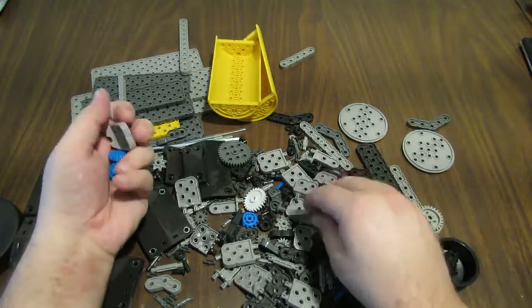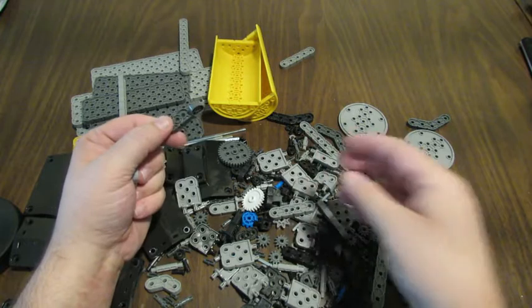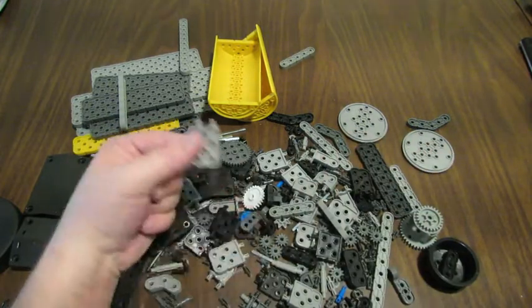So that's what's inside. I will come back and show you how it's put together and how you play with it. Thank you.